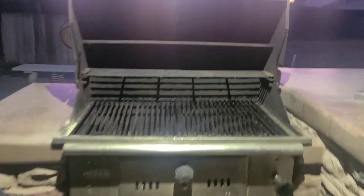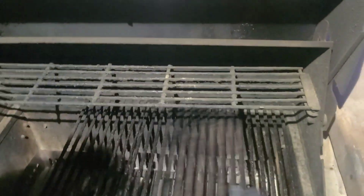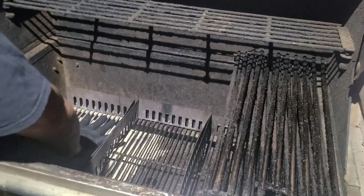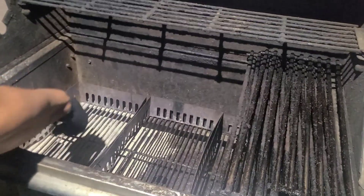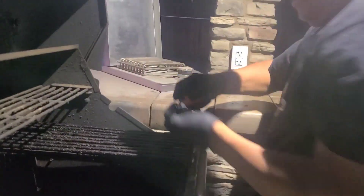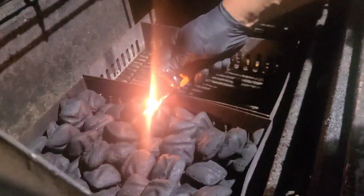Outside on my grill here — I got three parts. On this one part here is the only side I'm going to put my charcoal in. Let's go ahead and light it up.